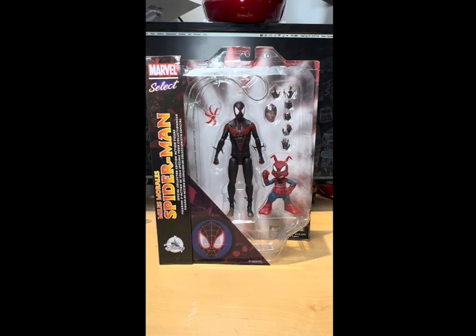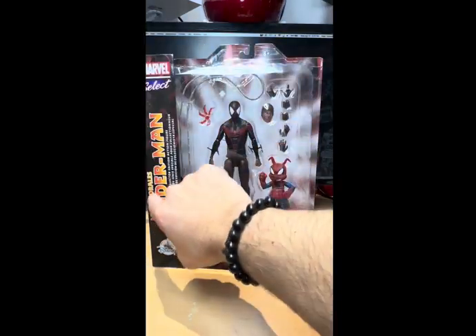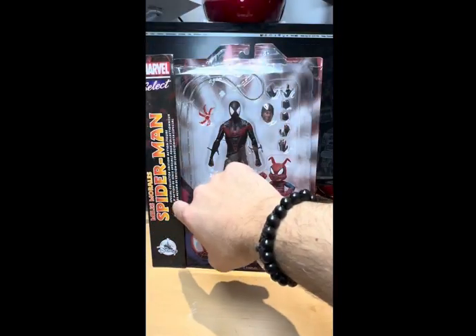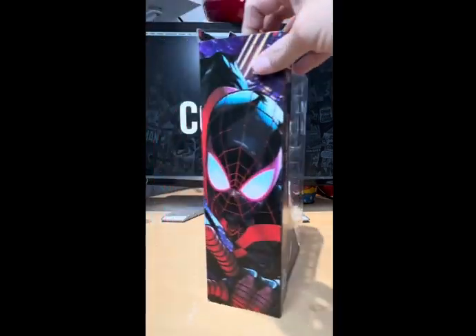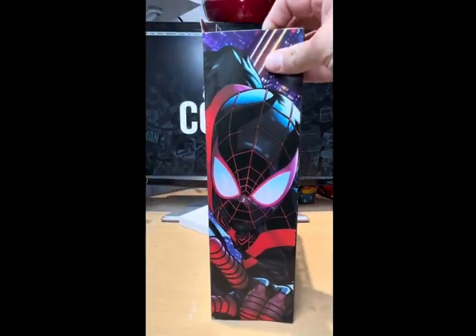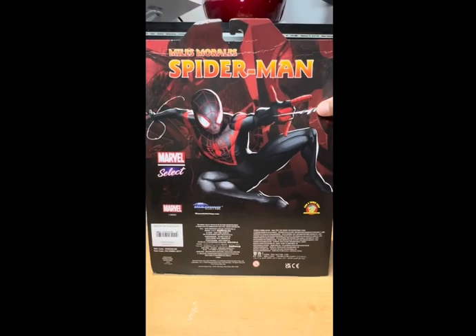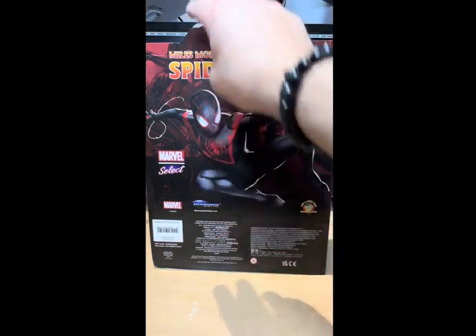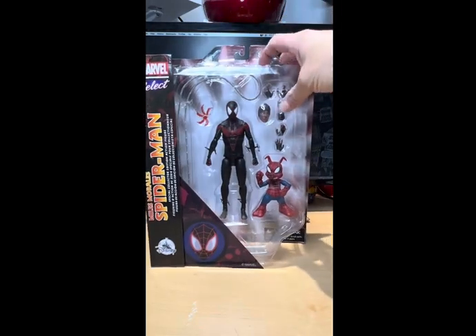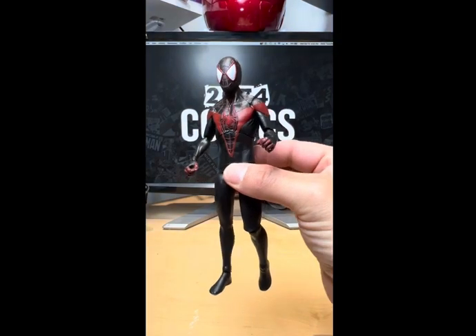Let's take a quick look at the box. That's the front right there — it says Miles Morales Spider-Man. It's actually a special collector's edition figure, straight from the Disney Store. That's the side with some awesome artwork, the back with more cool artwork showing Miles swinging into action, and the front one more time.